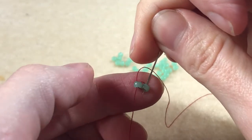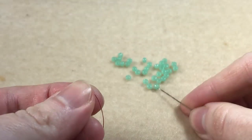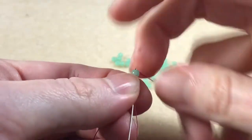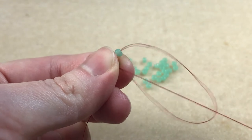We then sew back down through the second bead. Pick up another bead. We sew back through the last bead, going in the opposite end to which the thread is coming out of, making a loop. Carry on until you've reached your desired length.